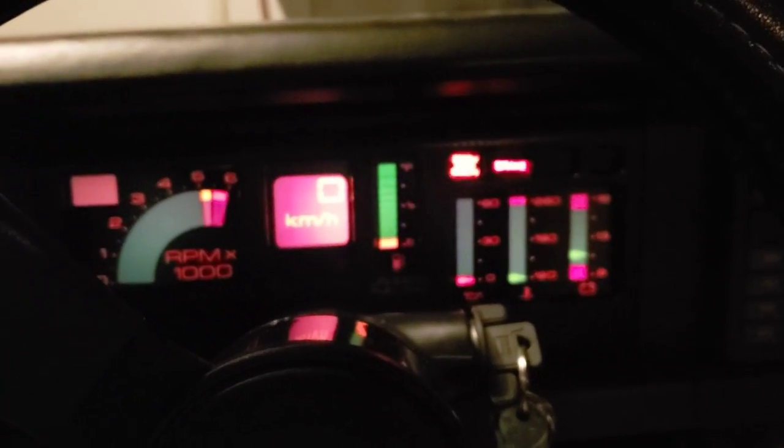So that's just a little rundown of the center console and the digital dash on the 1987 Trans Am GTA. I hope you enjoyed this — go ahead and shut her down, and you guys enjoy the rest of your evening. Goodbye.